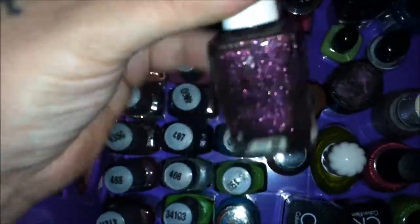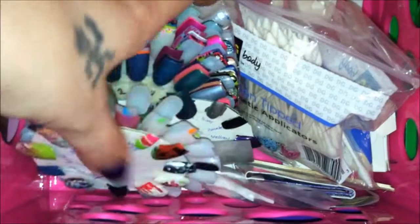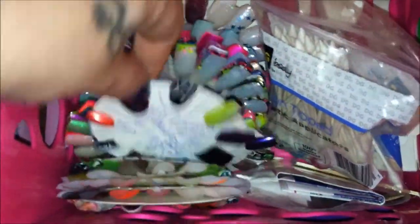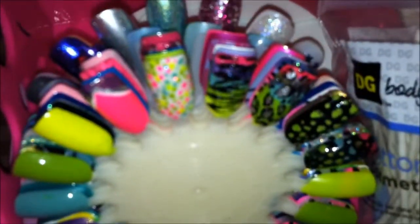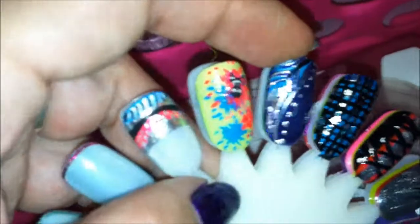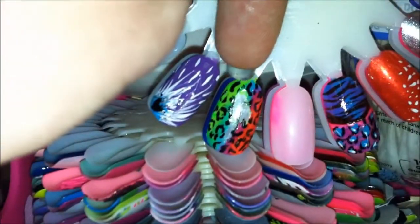I have all my swatches for all the colors I have, as well as design ideas. When I first started out I did bright colors, and you can see a variety of different designs — the peacock feather, the lace corset, the owl, some dull printing, some rainbow effects, stamping, and splatters. There are a lot of different effects that I do by hand.